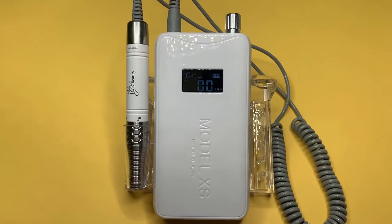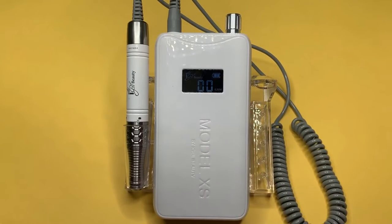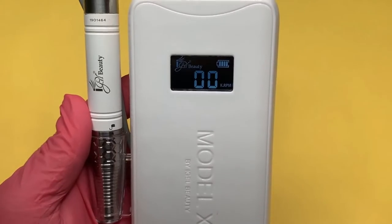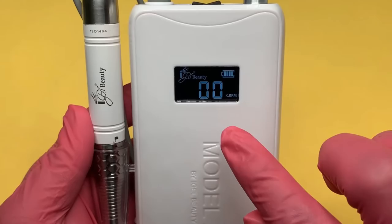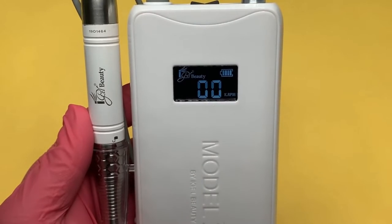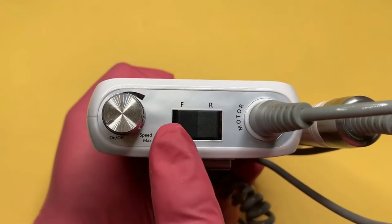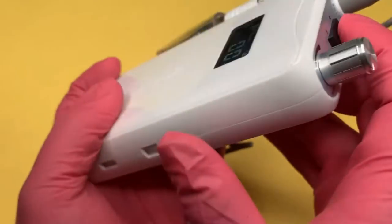You are now ready to turn on your E-File. The E-File includes a smart LCD screen that will display the E-File's speed, battery life, and the direction of the E-File bit. If the E-File is not spinning even though it is powered on, make sure it has been set to either forward or reverse by checking the top of the E-File — if it's on neutral, it will not spin. Usually people use the right hand with the forward setting, while those who use it with their left will use it in reverse.